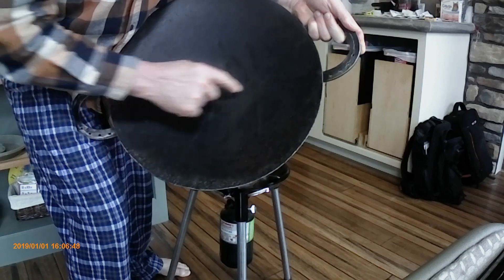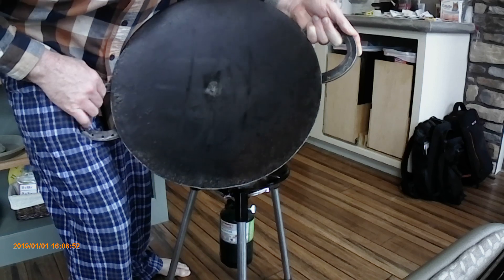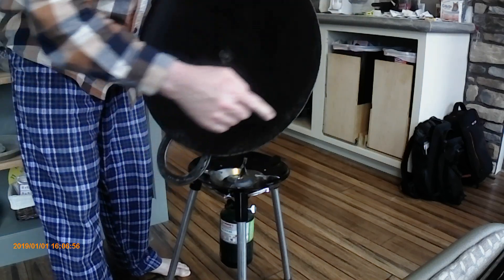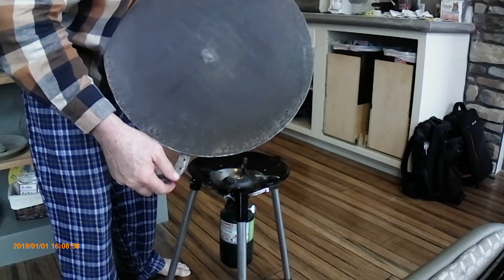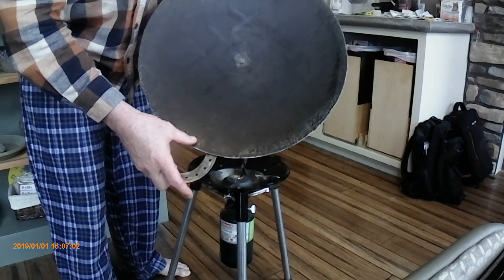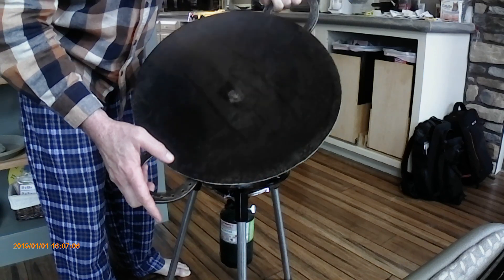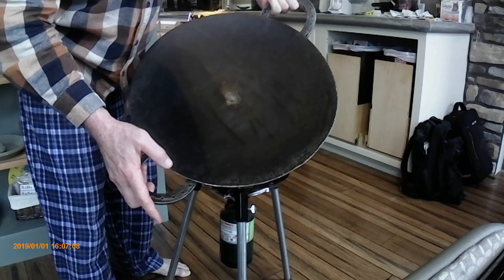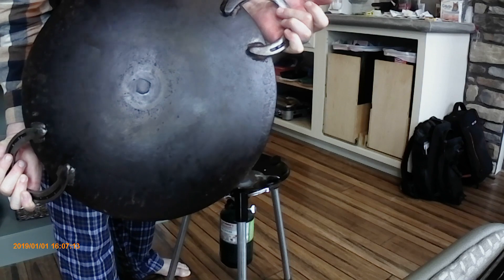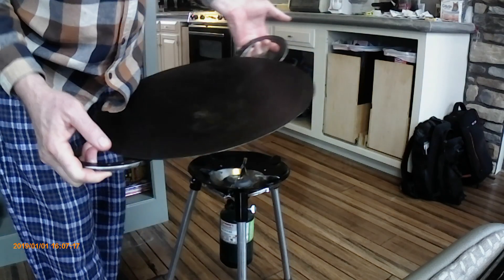I have coconut oil on it right now, so you can see my fingerprints in the coconut oil, but other than that it's pretty smooth. You can see the pitting. This plow disc was used — it was in a field and got picked up. I sanded and polished it all off, but you couldn't get the pits out. The horseshoes also were used; they were worn by a real horse and are very smooth on the front edges from being worn.